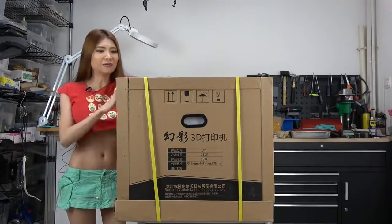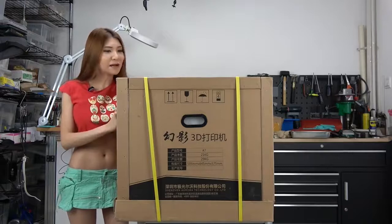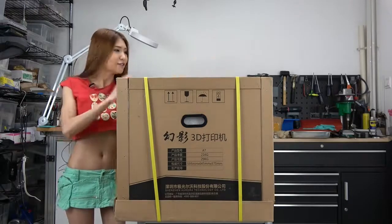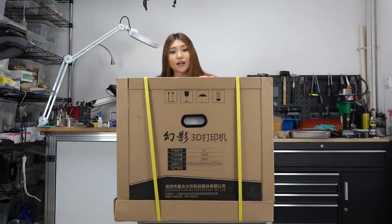Hello everyone. Today I have another huge printer. Actually I prefer small printers but companies seem to like to send me big printers. This printer was sent by a local Shenzhen company called JG Aurora.